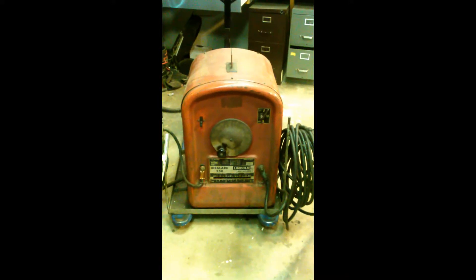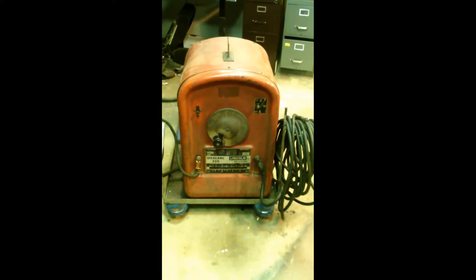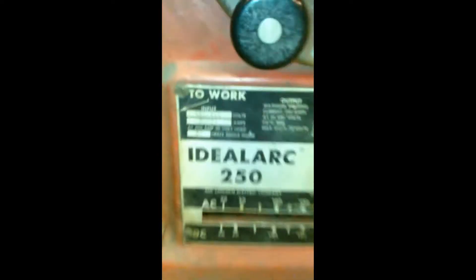Howdy folks. Lincoln Tombstone AC-DC 250-250. Some models are different. If you want to change the voltage input, what you've got to do is go over to this side. You've got some 5/16 inch screws over most of it.